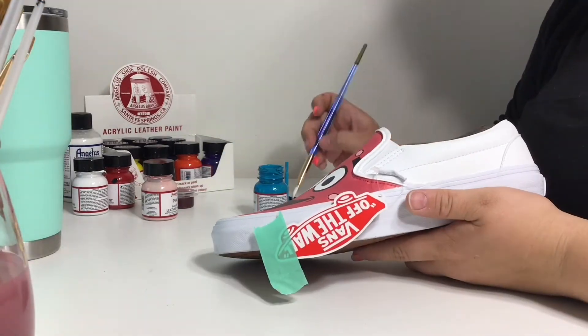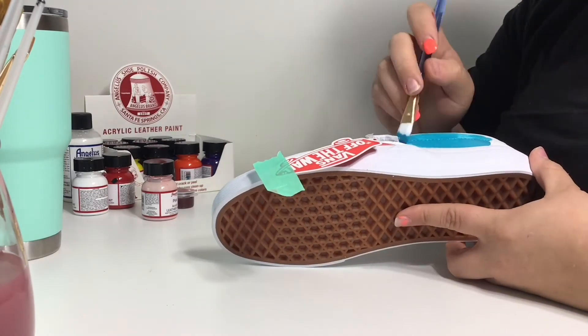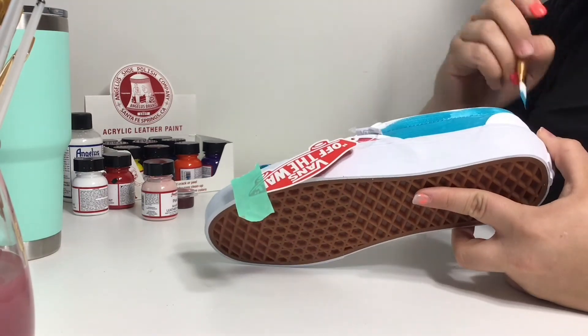Now I'm using this beautiful bluish turquoise, just painting this little area in between the toe box and the heel on both sides.